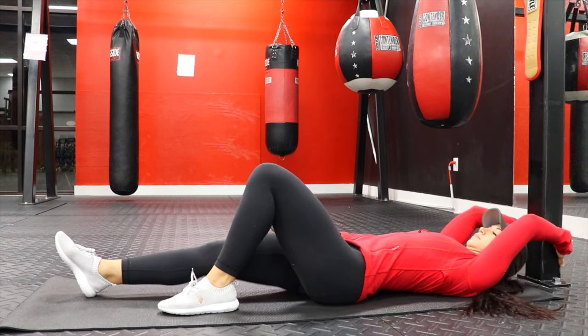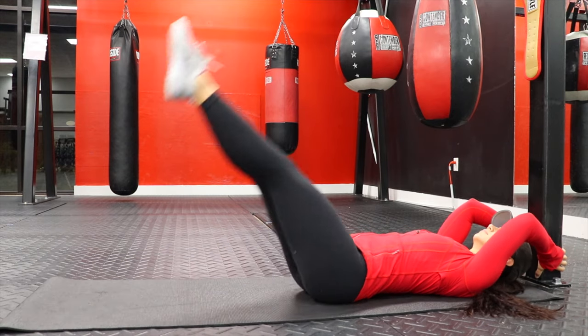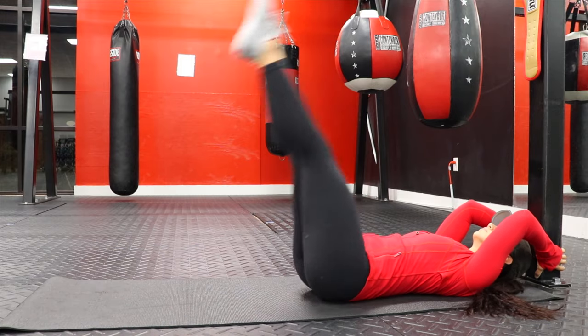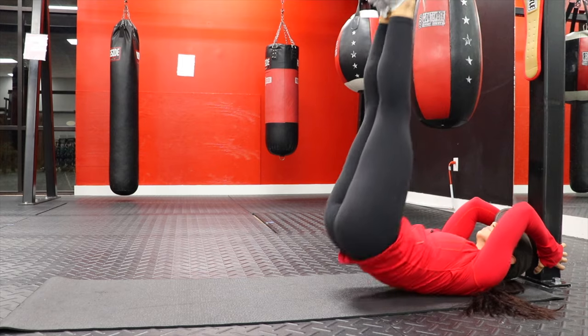We're starting out with leg lifts. I recommend you find something to hold on to anchor your body down. All you do is point your toes and raise your legs up, then go straight back down. The modification for this movement is the voodoo pop in the middle — that movement really emphasizes the top part of your core and makes it more challenging. It's just an extra emphasis on the raise in the middle.